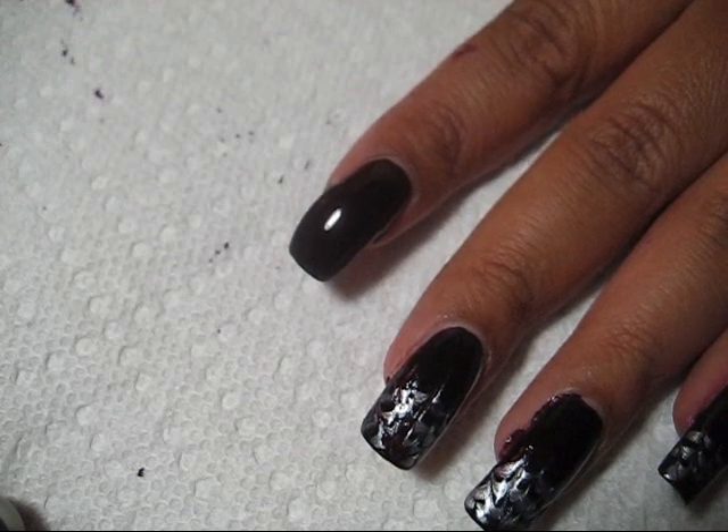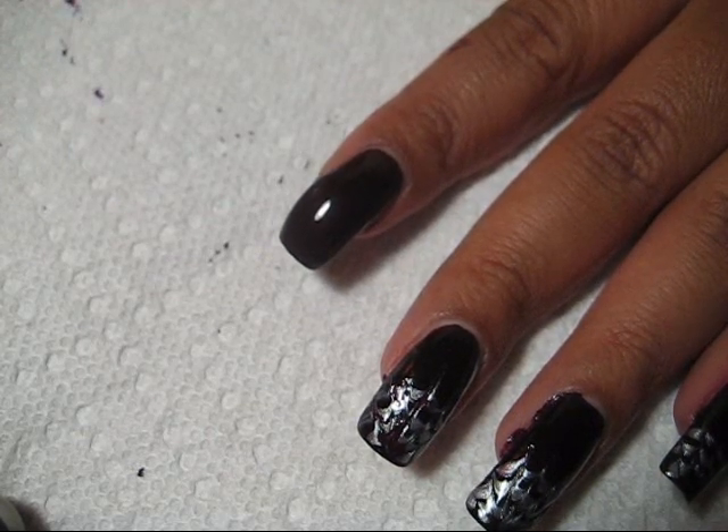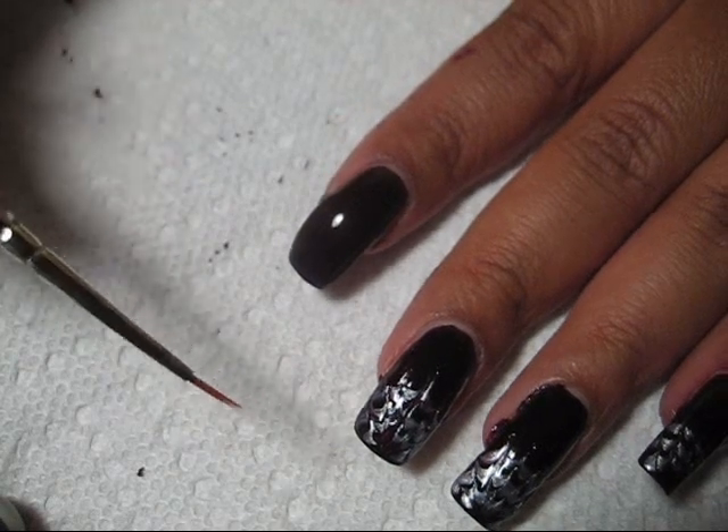I've got just a scratch piece of paper off to the side and I'm just going to dab out some silver onto that. I'm using Sephora Double Platinum and I've got my smallest brush here.